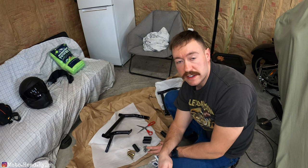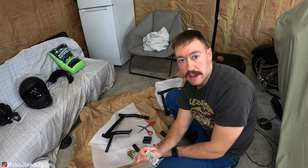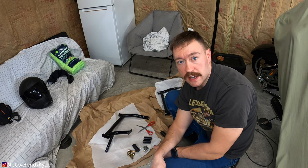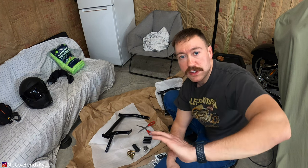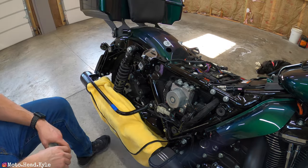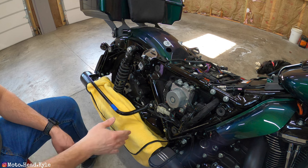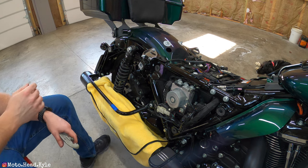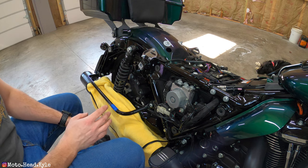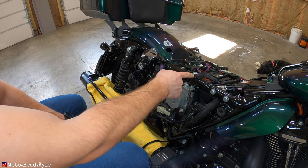One thing we're definitely going to have to do is remove our saddlebags and our side covers - and the seat as well. I'm going to look at the instructions and get my saddlebags off as well as my side covers. Alright guys, first things first - I've got the saddlebags off, the side covers off, and the seat off.